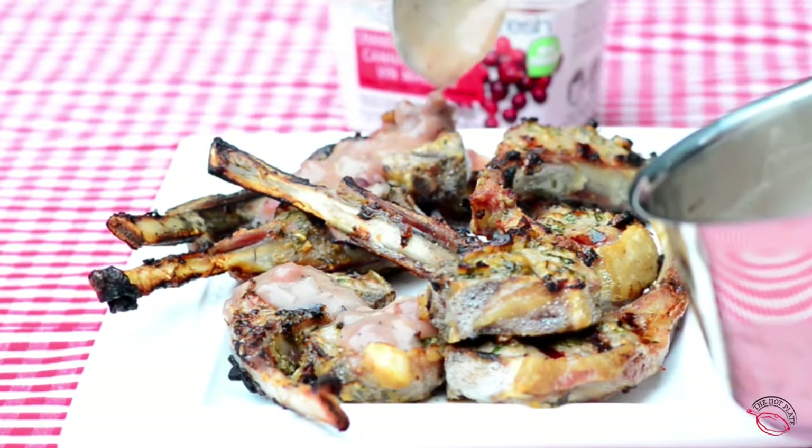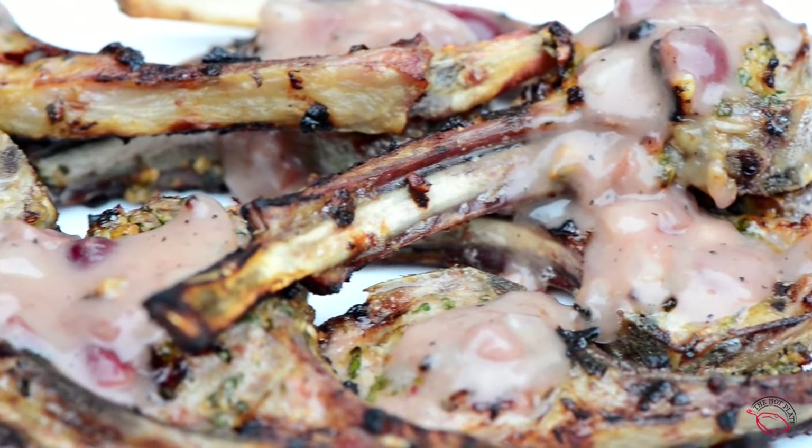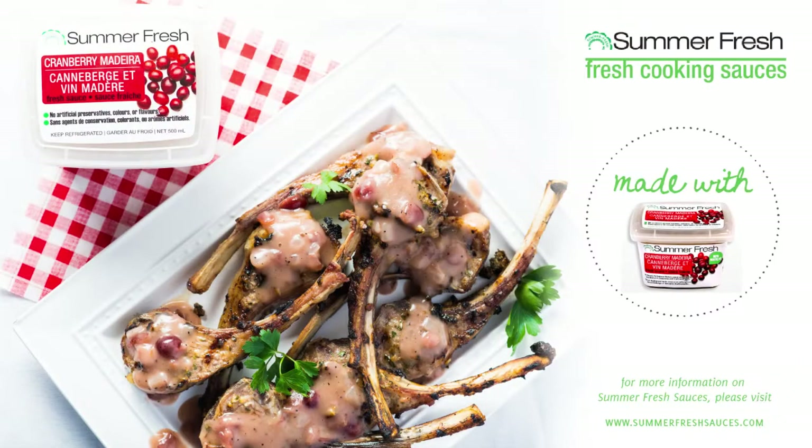And there you have it — a perfect backyard BBQ recipe using Summer Fresh sauces. For more information about Summer Fresh sauces, please visit their website at www.summerfreshsauces.com.